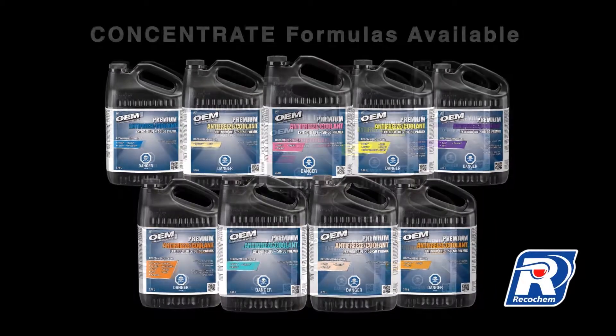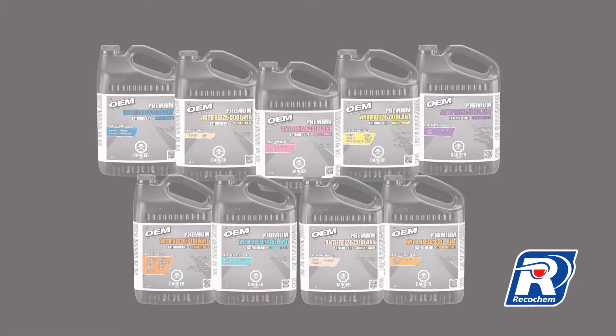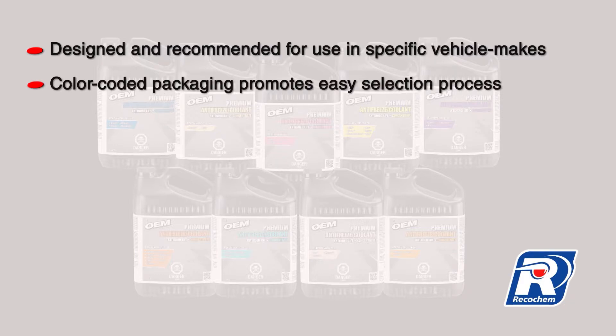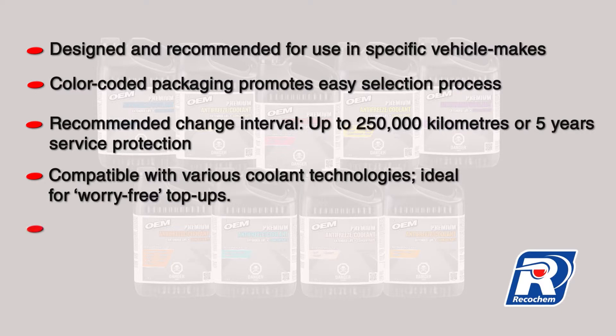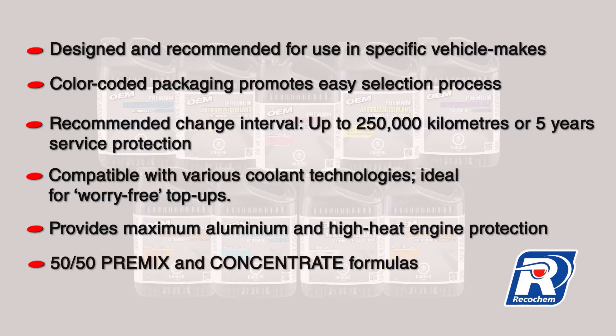OEM brand premium extended life antifreeze coolants have many great advantages. They are designed and recommended for use in specific vehicle makes. The color-coded packaging promotes an easy selection process. The recommended change interval is up to 250,000 kilometers or 5 years of service protection. They are compatible with various coolant technologies, ideal for worry-free top-ups. They provide maximum aluminum and high heat engine protection, and are available in 50/50 premix and concentrate formulas.